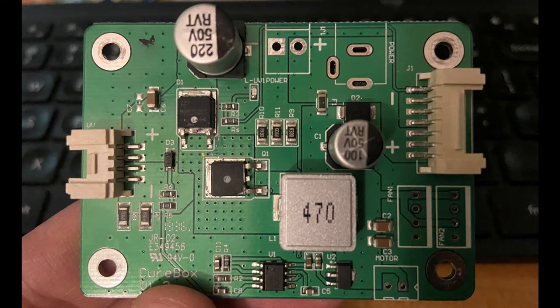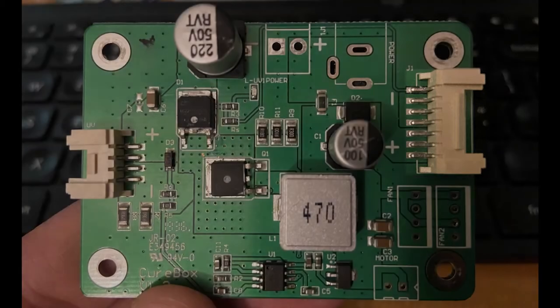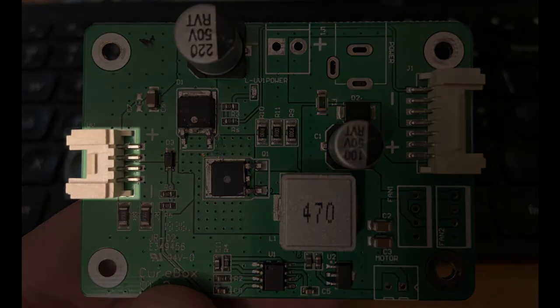This is what the board looks like. The connector on the right comes from the motherboard and has three 12-volt lines, three plus, three minus pins. And then on the top is a 24-volt pin that we believe is a signal pin to let the motherboard know what's going on with the LED light and this board. The connector on the left goes to the LED lamp itself, carrying two lines measured at about 35 volts.